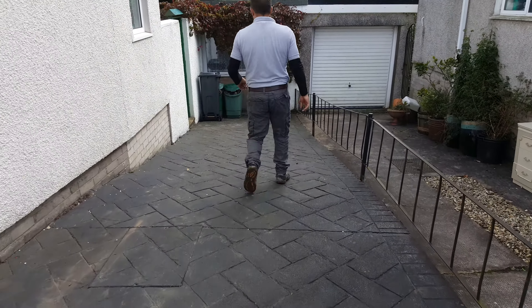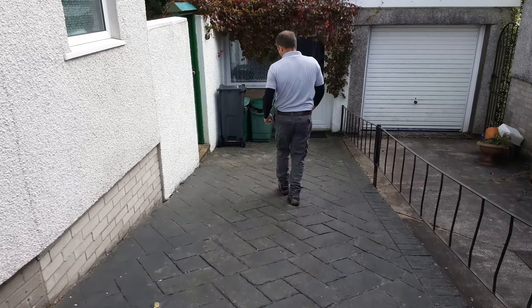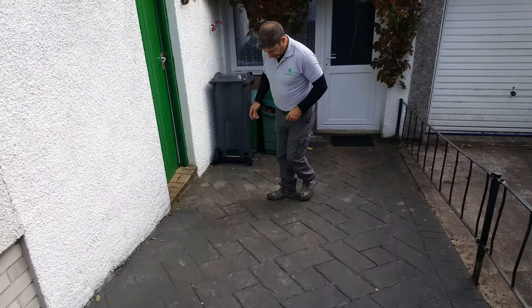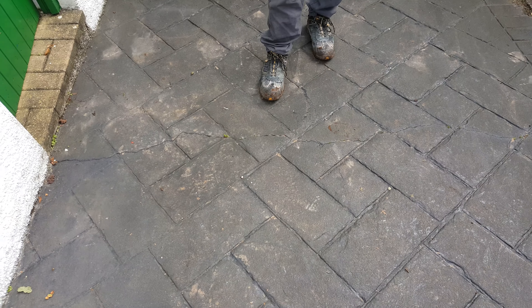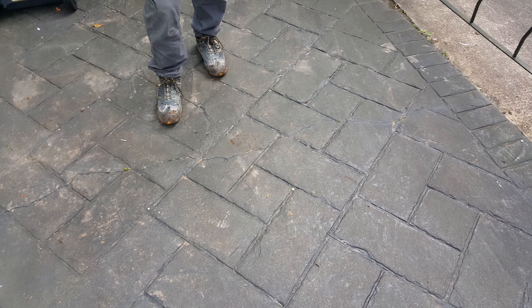There it is - another one here. A severe crack right the way through, completely fractured right the way through. So functionally it works, but aesthetically, for me as a designer, it doesn't work. You have to make your own mind up, but those are some of the pitfalls - there are many more things you could consider, but for me, no.